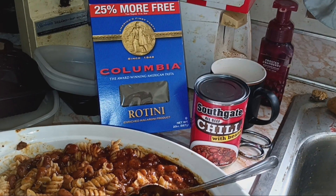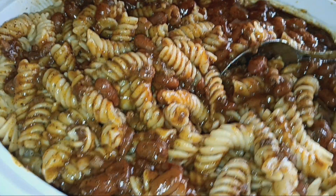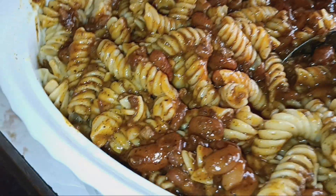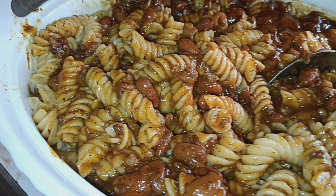The Rotini Pasta there and whatnot. But this is Rotini beef chili, and this all came from Dollar Tree. We went to Dollar Tree today.